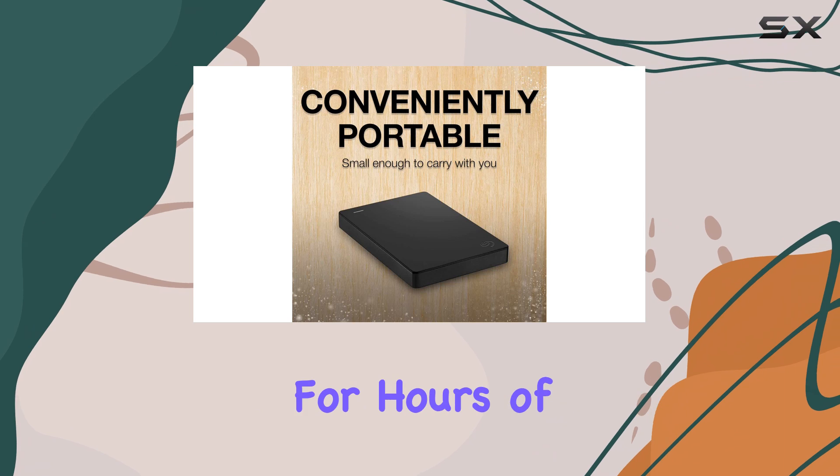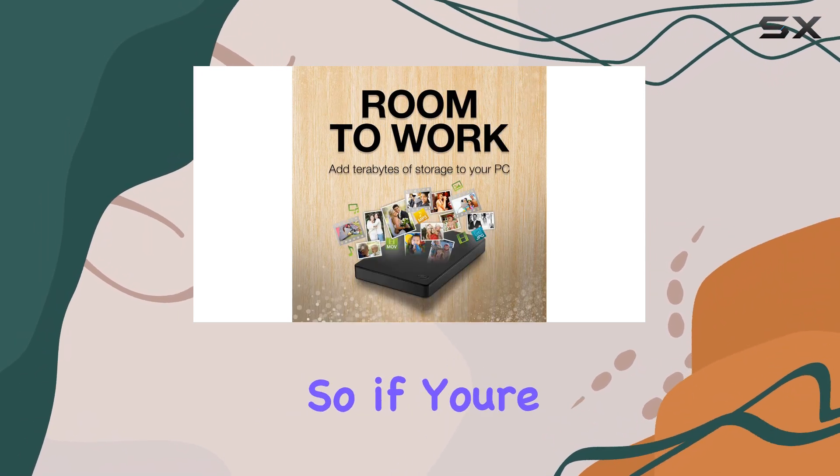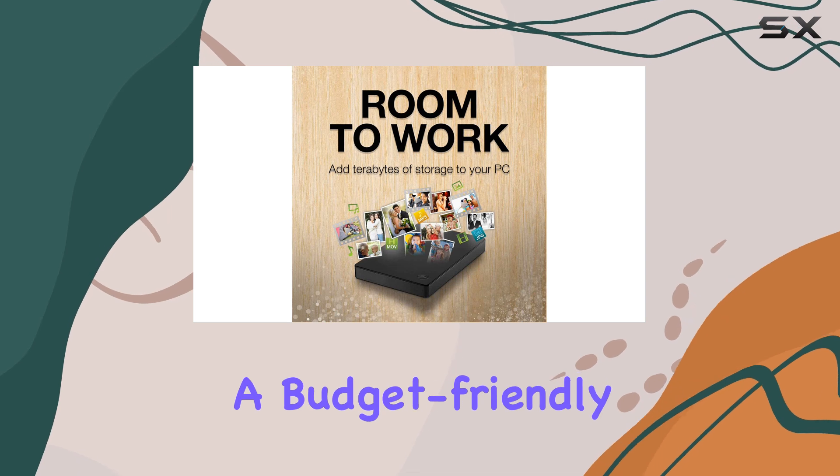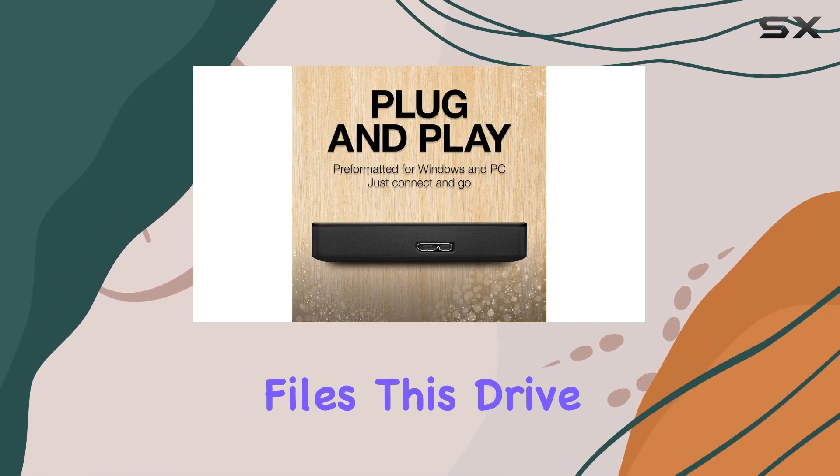I've personally used this drive for hours of video editing without any stuttering or freezing issues. So if you're looking for a budget-friendly option for video editing or storing large media files, this drive could work for you.